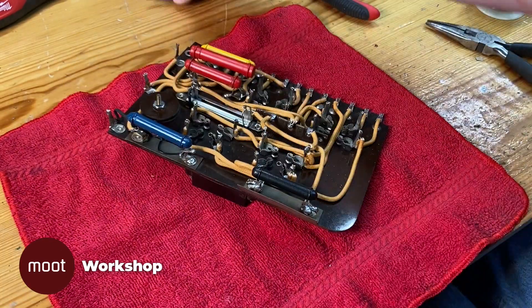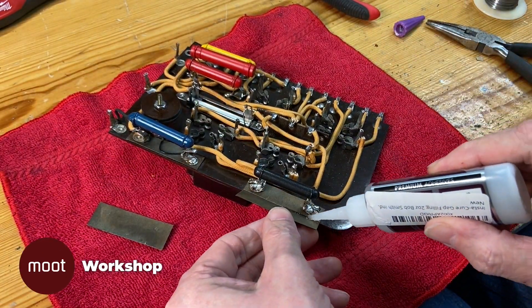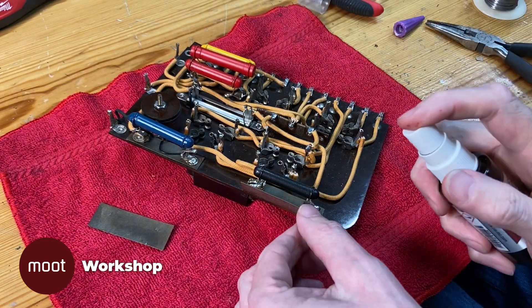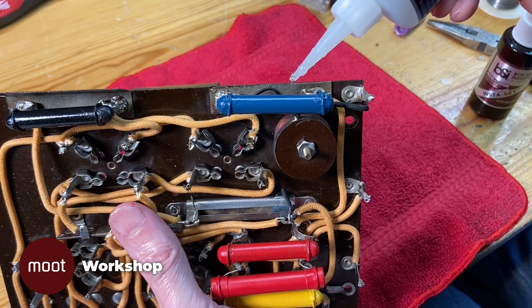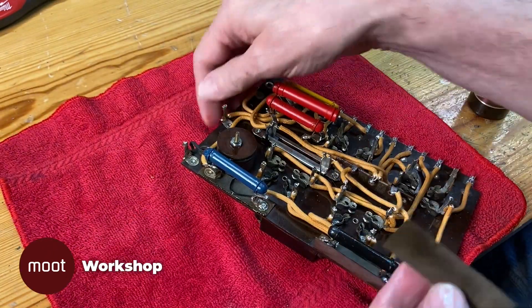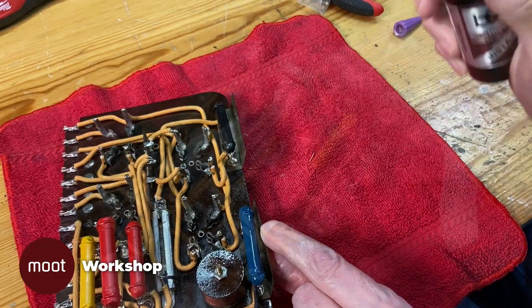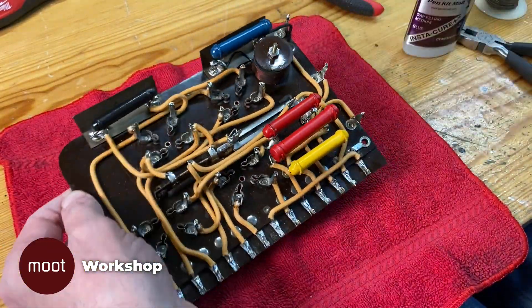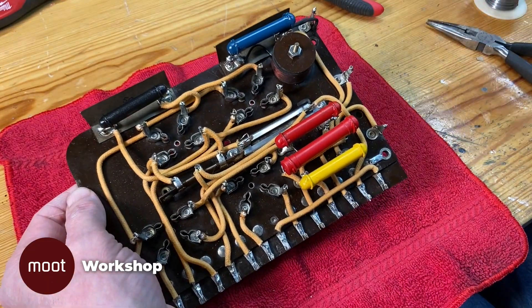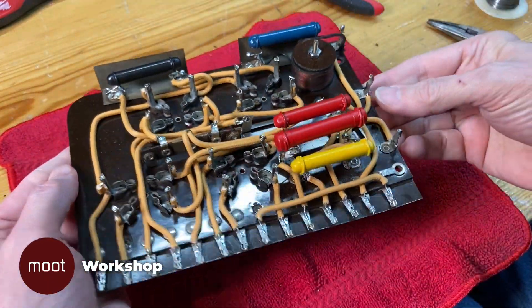Now that the last component's on there, I need to deal with these pieces of fish paper that have broken off a little bit. I would replace them, except that they are riveted on under some terminals, and it would just be an enormous project to get them out of there. So I'm just super-gluing them back together again. Now the board is done and ready to be installed. So thanks for watching, and we'll see you next time on the Moot Workshop.